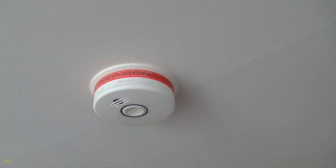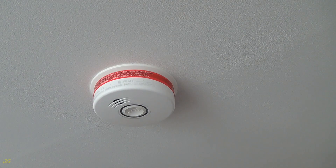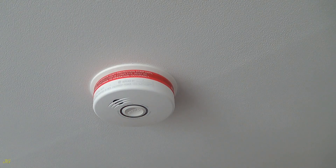Voice announcement demo: Fire. Warning. Carbon monoxide. Fire. Test complete.